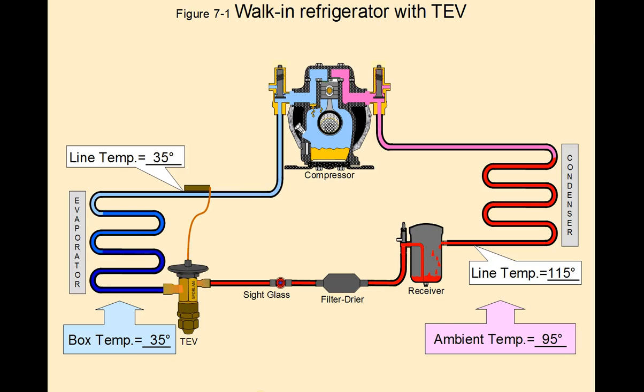Here's an example of normal operating temperatures for a walk-in refrigerator with a TEV/TXV. We're not even talking about refrigerant types here because it doesn't matter whether you're using R22, R134A, R407C, or whatever it may be. We're only worried about temperatures at this point.